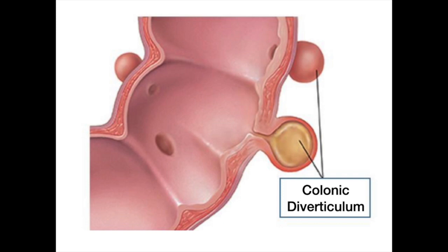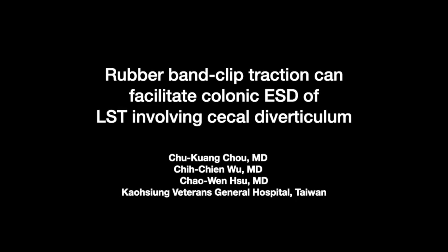Endoscopic dissection for laterally spreading tumor involving the secant diverticulum is challenging. Here, we would like to present how we use rubber band clip traction to facilitate the entire procedure.